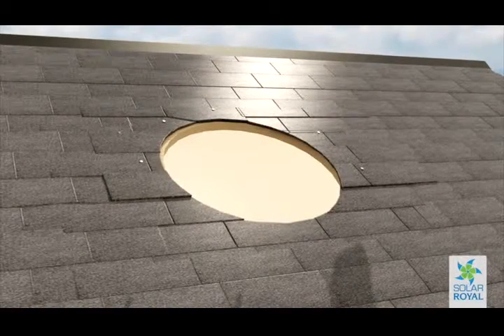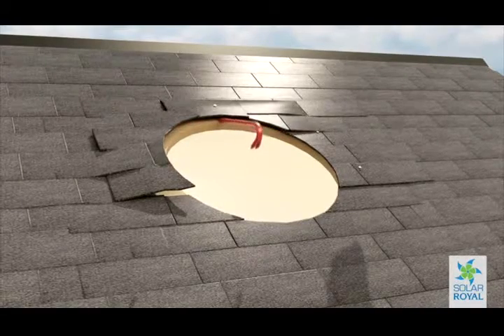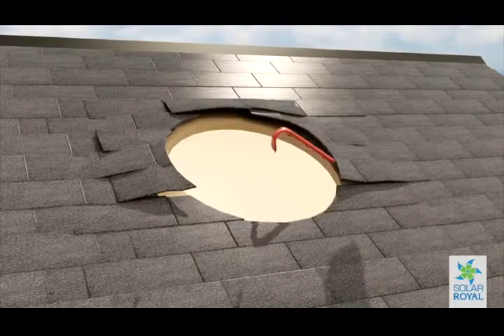Ideally with a flat head crowbar, slide the flat head up under and around the shingles to remove the nails. With the nails removed, this will allow the base to smoothly slide up under the shingles.